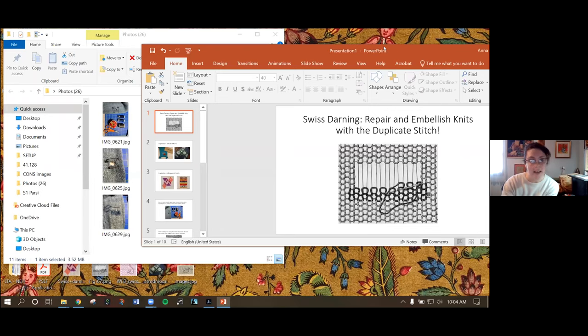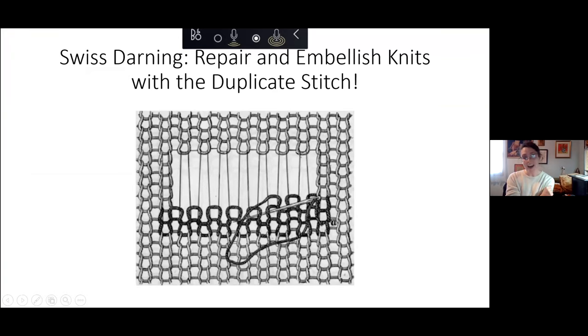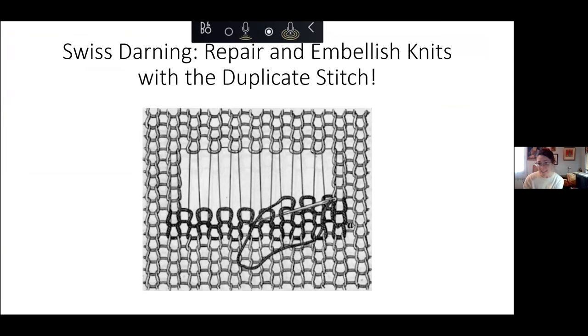This is a quick introduction into some of the techniques you can use to repair knitwear. Sometimes you will hear this called the duplicate stitch, sometimes you will hear it called Swiss darning. Basically, what you are doing is using yarn to mimic knit stitches.